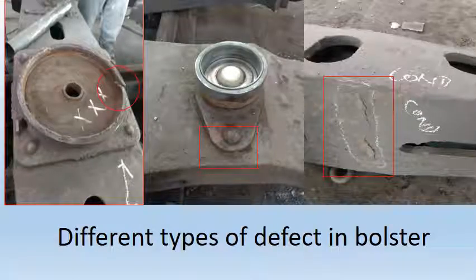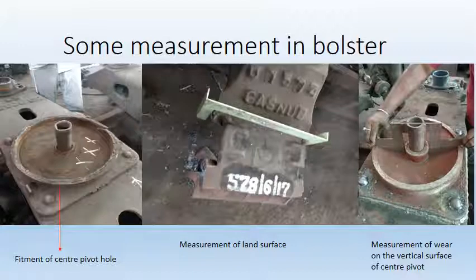The figure shows different defects arising in the bolster. The first figure shows a cut in central pivot housing. The second figure shows loosening of side bearer housing. The third figure shows crack in bolster. Some measurements in bolster: the first figure shows fitment of central pivot hole, the second shows measurement of land surface of bolster, and the third shows measurement of wear on vertical surface of central pivot.